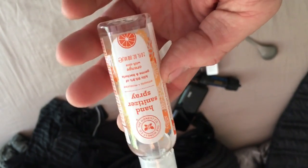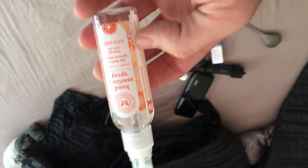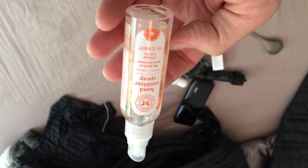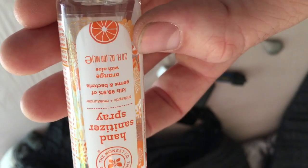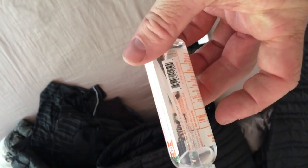Next is some Honest Company hand sanitizer spray. I think we all know what hand sanitizer is for. I'll most likely repackage this as it's about 2 fluid ounces — probably around 3 ounces with the bottle. I'll find something lighter since I probably won't need that much for 12 days out on the trail.